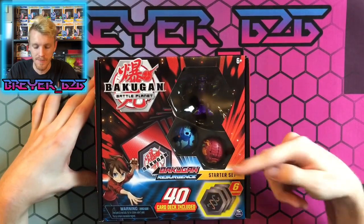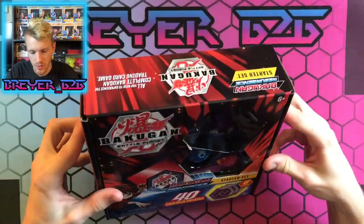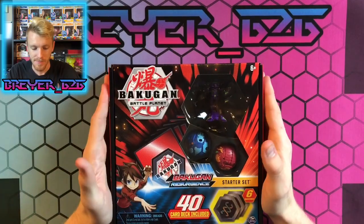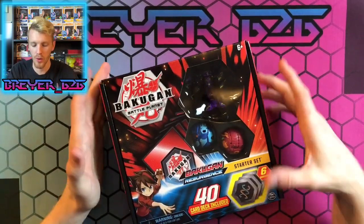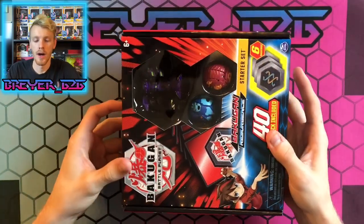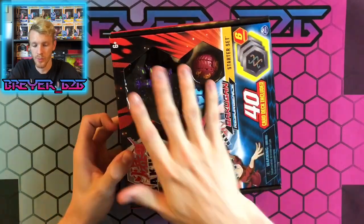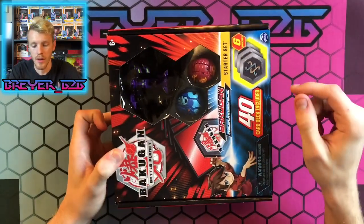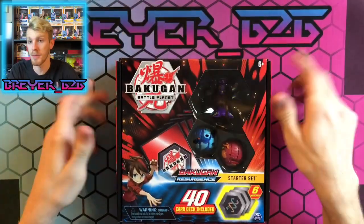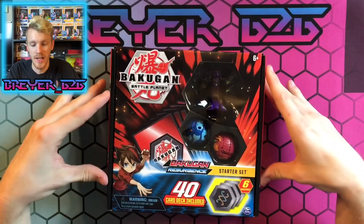The only way to get him is through the starter set. You also get the Pyrus Nilius and what looks like an Aquas Gortheon. This box is really cool — it's basically a starter deck. Like in Pokemon or Yu-Gi-Oh terms, this is a starter deck. You buy this, you get your three Bakugan, the cores you need, the deck, and everything to basically just straight up play with your friends.